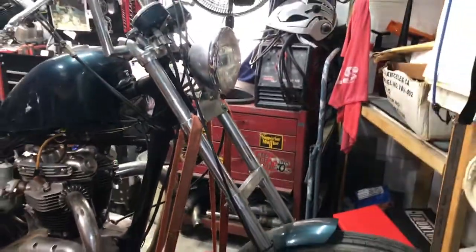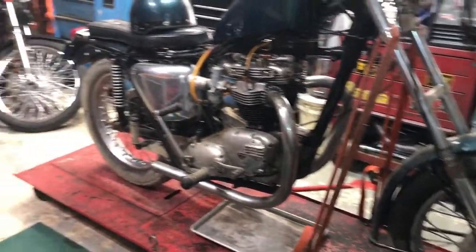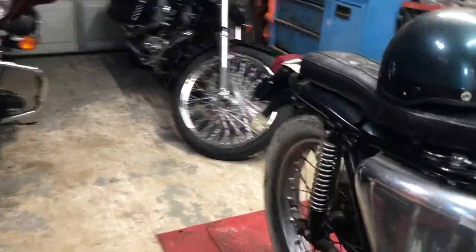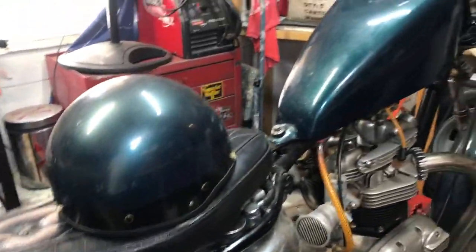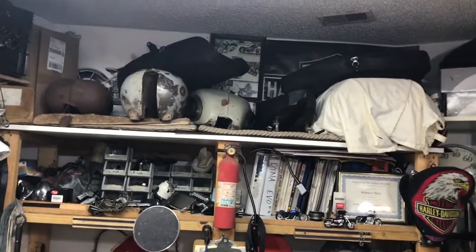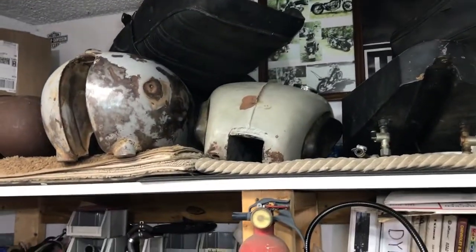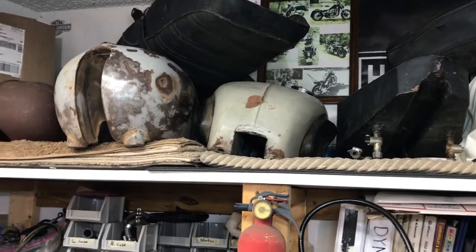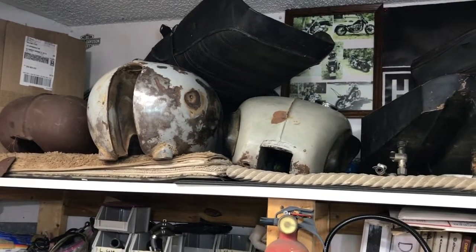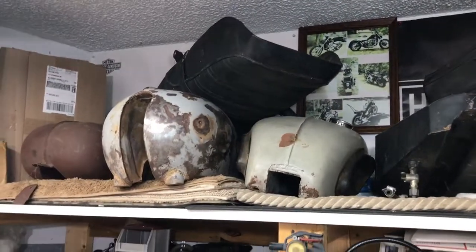It's got a custom, longer front end on it. The front wheel is believed to be stock — I'm not 100% sure. The rear wheel I also believe to be stock. I have the original tanks; I don't know if they're original to this machine or just close to the same year, but I'm hoping one of those two is. Those are both Triumph tanks. That seat there I believe is off of a CB750.